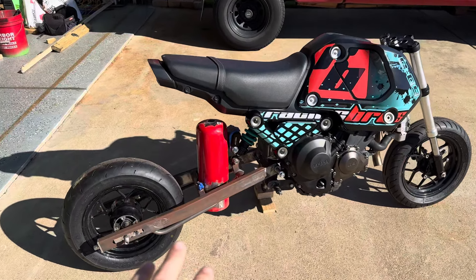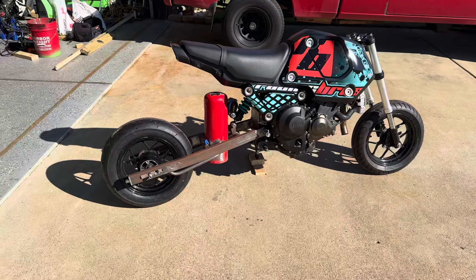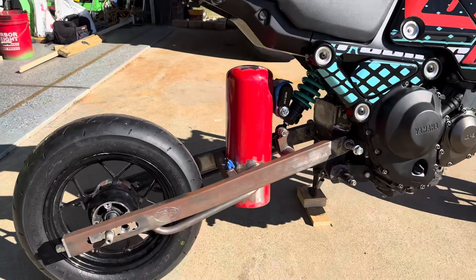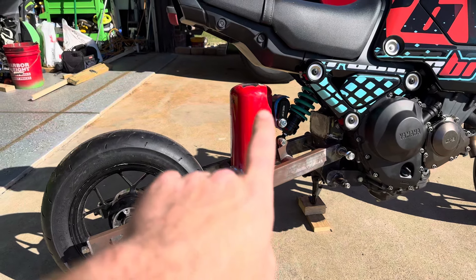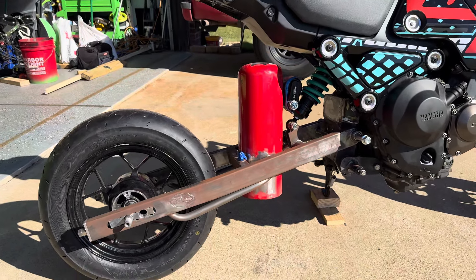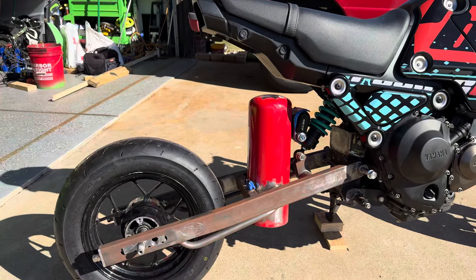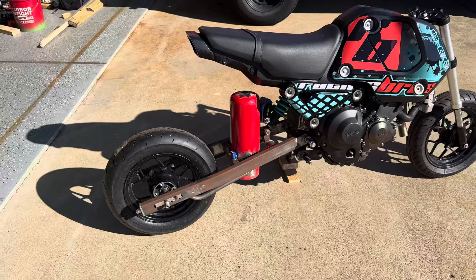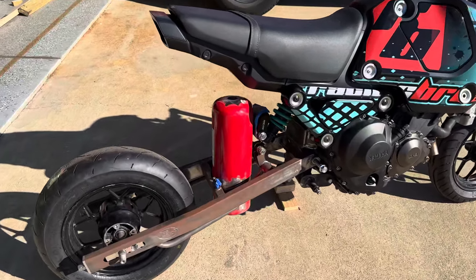The next thing on the checklist is getting the fuel tank done. We're running an external tank in the swingarm. This is a fire extinguisher bottle that I cut the bottom out of, cut the top off, and welded on my own fittings. I believe this should hold a gallon and a half, maybe closer to a gallon and three quarters.